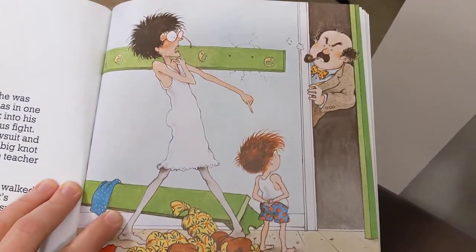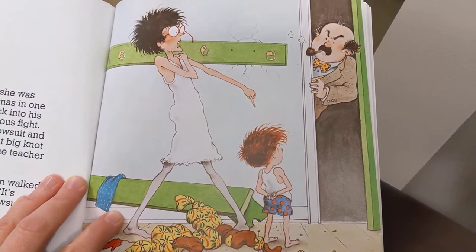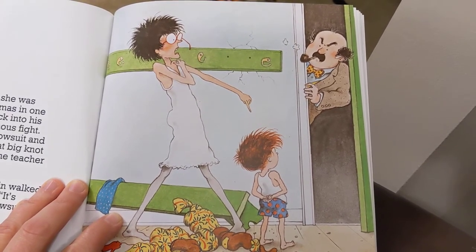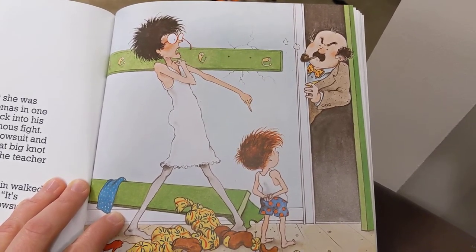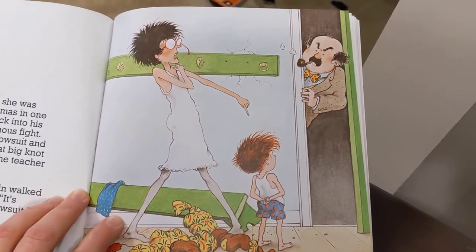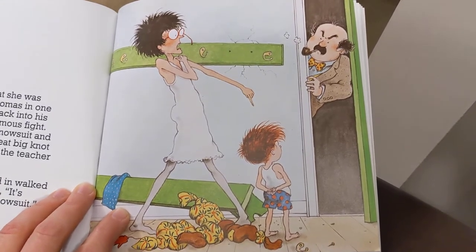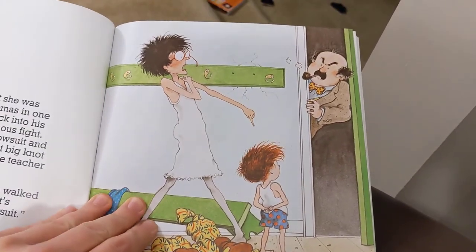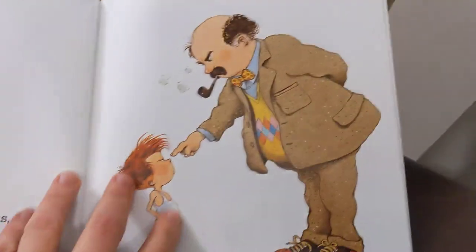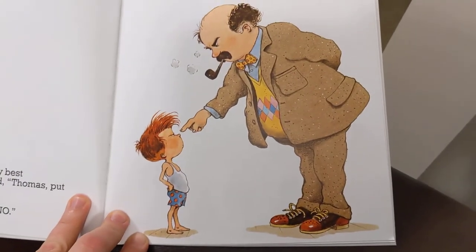When the teacher saw what she was wearing, she picked up Thomas in one hand and tried to get him back into the snowsuit. They had an enormous fight. When they were done, the snowsuit and the dress were tied into a great big knot on the floor and Thomas and the teacher were in their underclothes. Just then the door opened and in walked the principal. The teacher said, "It's Thomas — he won't put on his snowsuit."